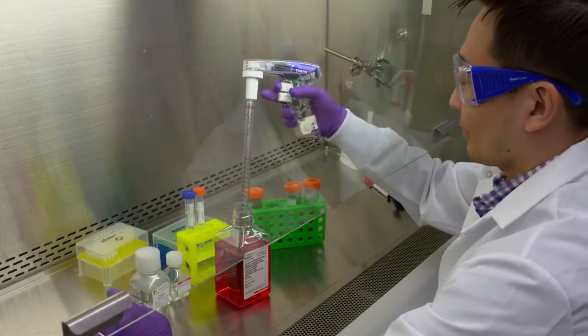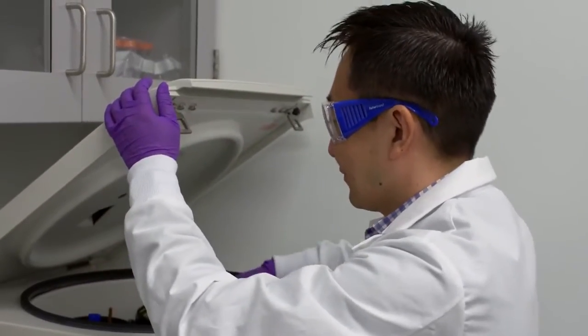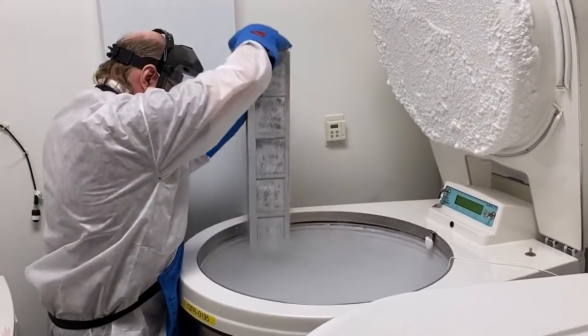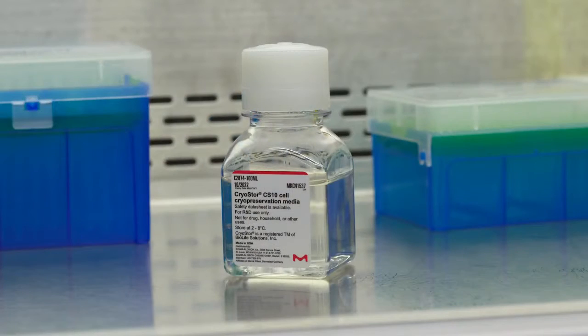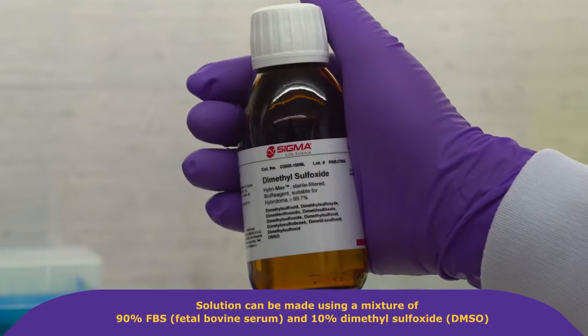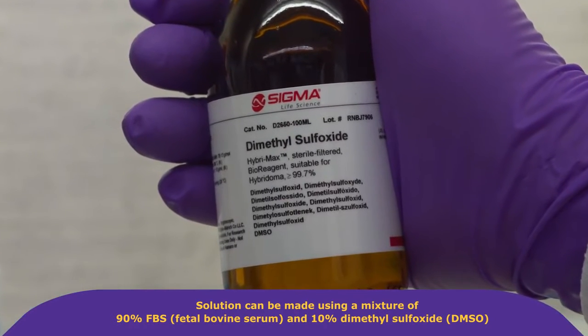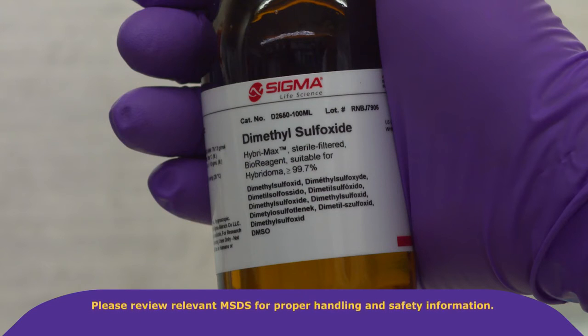So how do we do this? To get started, always wear proper protection equipment to protect yourself from risks associated with mammalian cell culture and handling liquid nitrogen specifically. Cells are stored in freezing media. Commercial products such as CryoStar are available, or the solution can be made using a 90 to 10 mixture of sera and dimethyl sulfoxide, commonly known as DMSO. DMSO is a cryoprotectant compound that readily diffuses through skin. Please review relevant MSDS for proper handling and safety information.